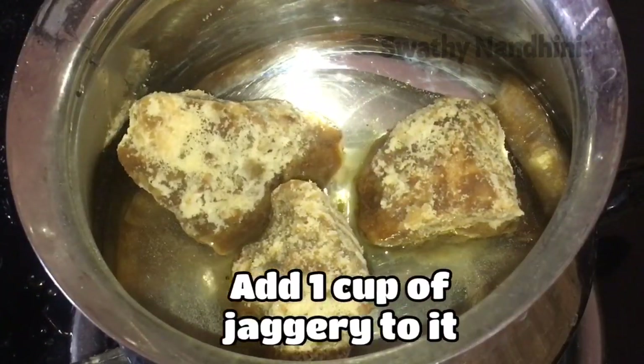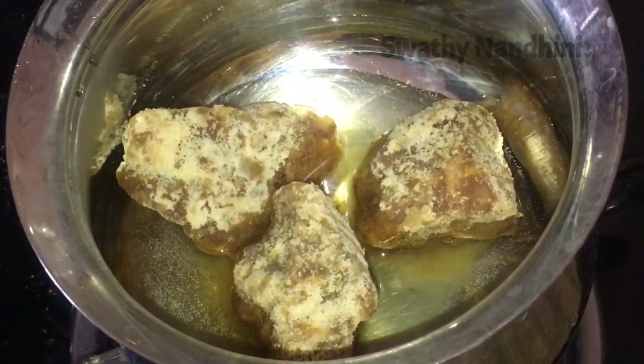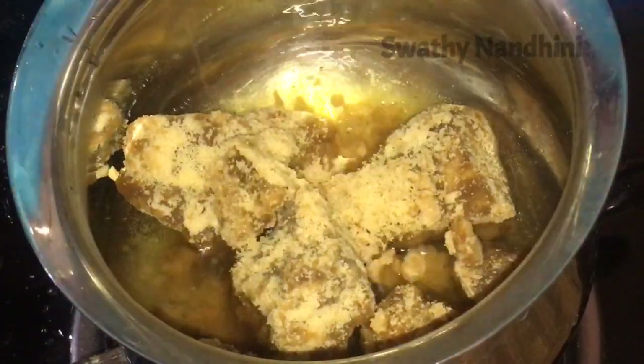As you can see, there are impurities. Add 2 cups of vellum. We will mix the syrup in this way.